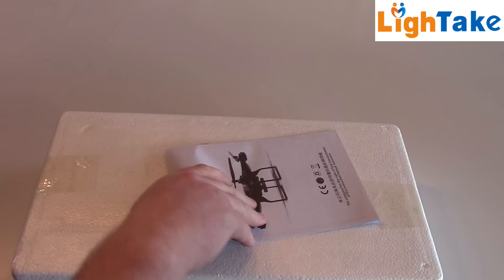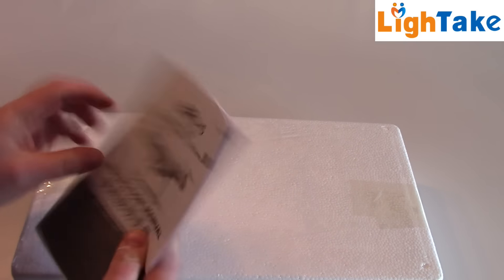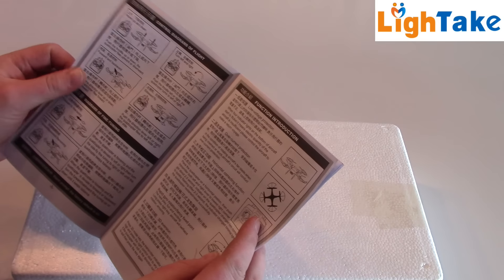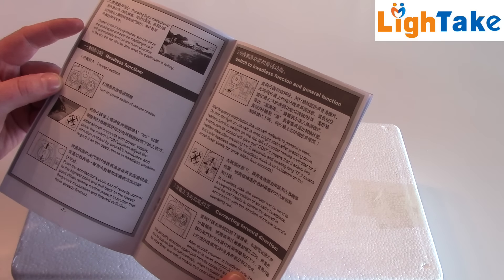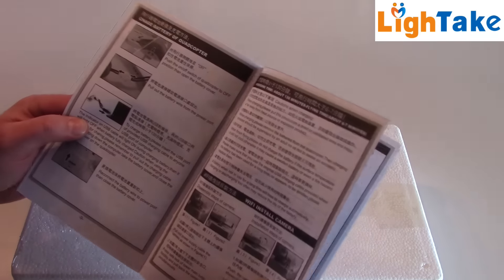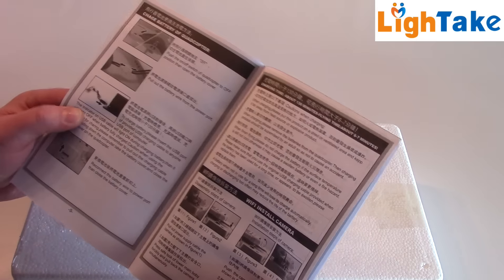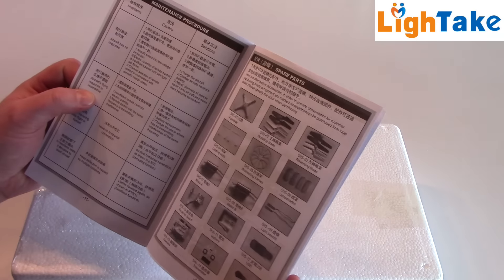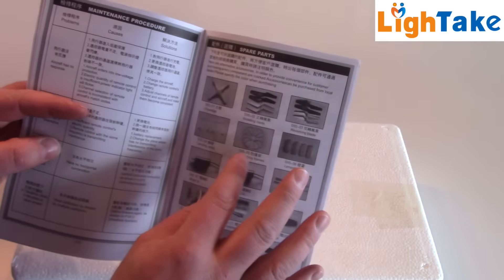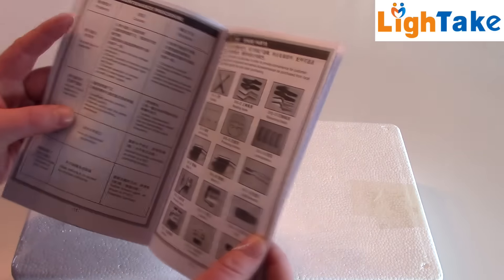First to see is the manual — English and Chinese. I'm not so good at Chinese yet. It says about how to steer this quadcopter, how to charge, and you can see this map over the parts with article codes, so you can order parts when you crash. Everyone crashes!